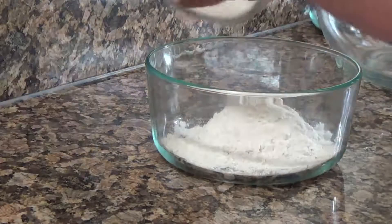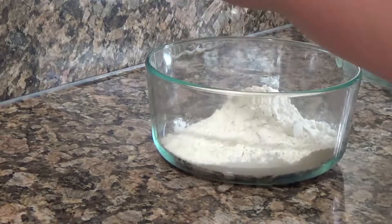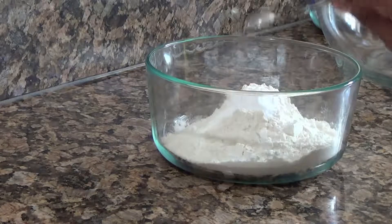And now we're going to mix all of our dry ingredients together. Don't remember the measurements. Then mix the dry ingredients.